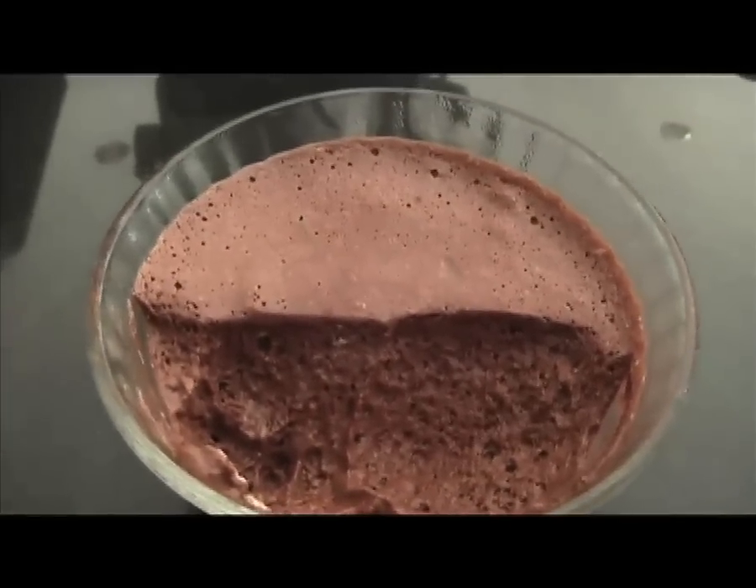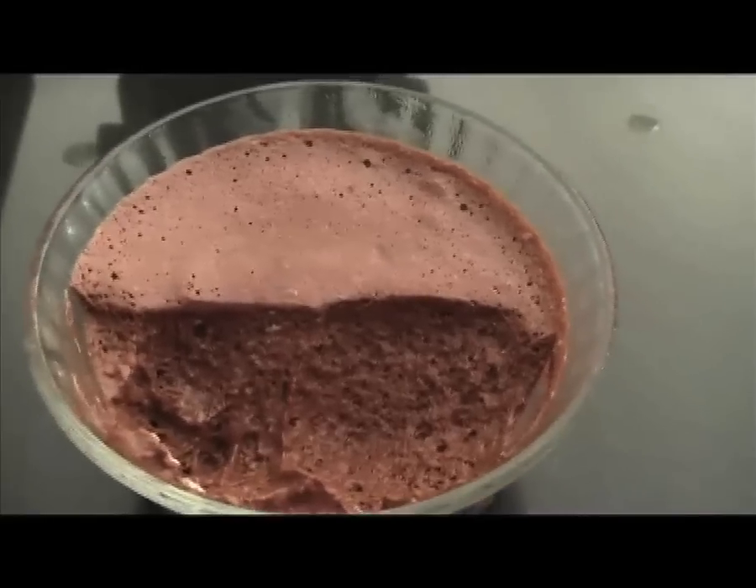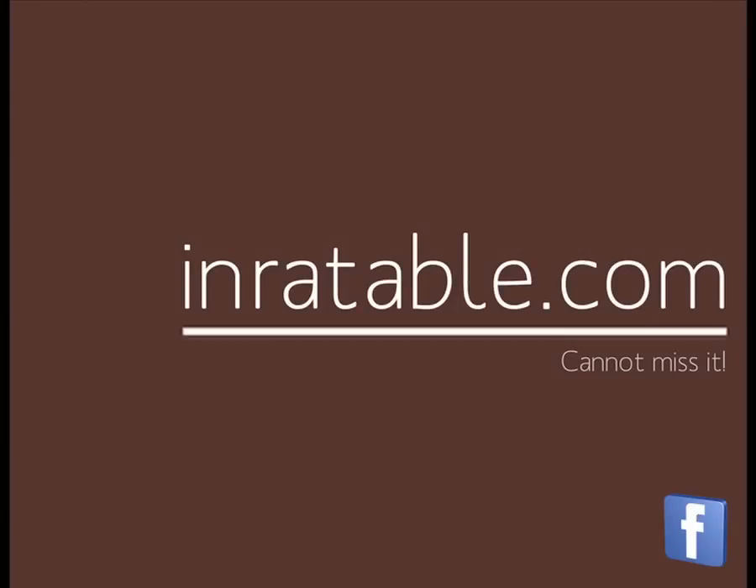Enjoy your chocolate mousse! See you next time — and please give it a try. It's a bit cheesy, but thank you!